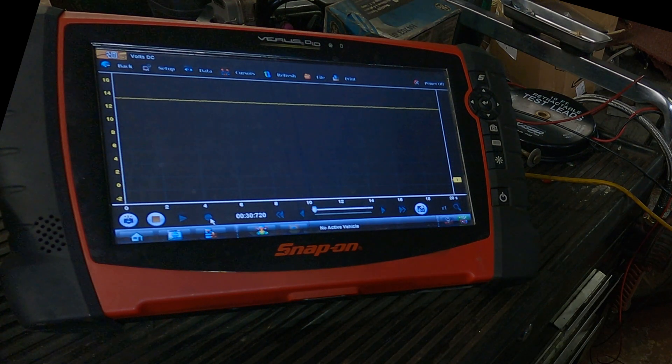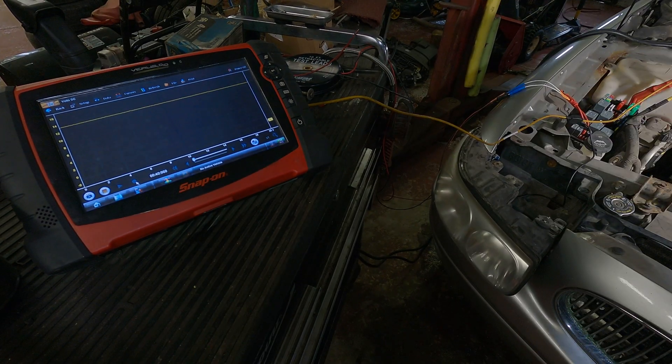I want to go over voltage drop testing and verifying that a circuit can carry amperage and maintain voltage during operation. This is a Buick LeSabre. I have the scope set up, but you can just assume it's a multimeter — I just have it set up so you can see a visual representation of what's happening. The way a multimeter works, or especially a voltmeter in this case, is really important to understand before we get into the actual testing.